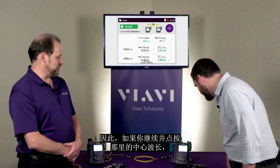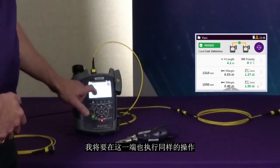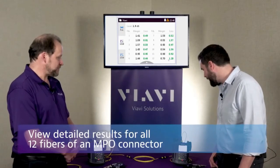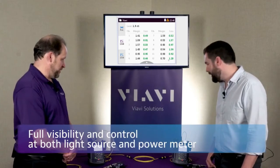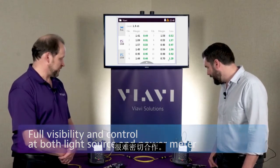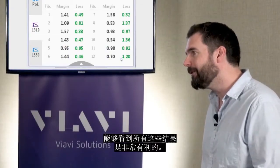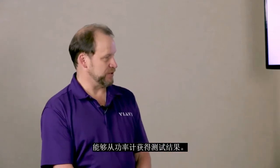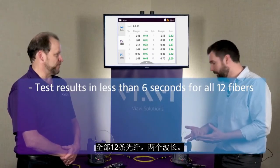Go ahead and tap your center wavelength — the 1310 — and you'll see the detailed results; I'm going to do the same thing on this side as well. We're able to see all 12 fibers and the loss of each of them, and you can see it from either end. A lot of devices on the market often don't even put a screen at one end, which makes it very difficult for technicians to work well together. On the source end, having the ability to see all those results is pretty beneficial — there's never been a source on the market able to get test results from the power meter back to it. Test results in six seconds for all 12 fibers.